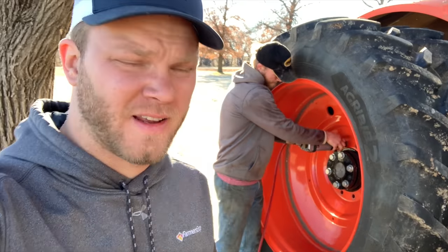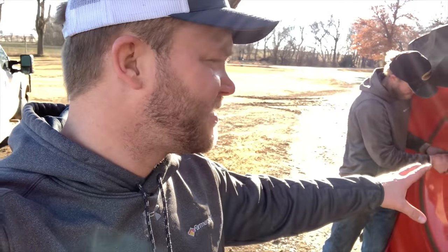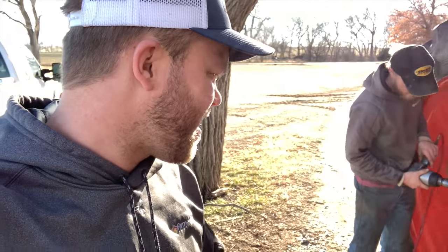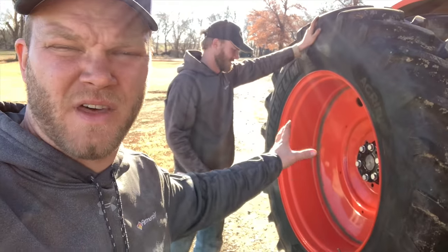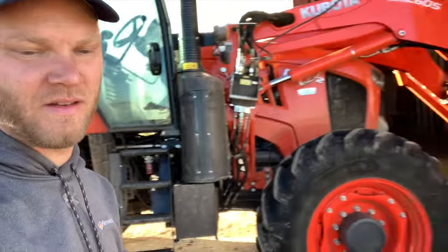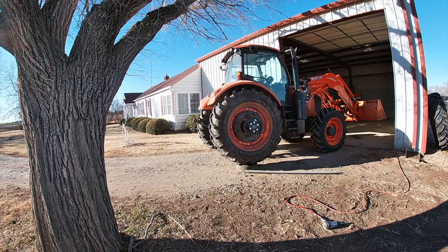The next thing we're going to do is take out this last bolt, and then this outside dual — the whole tire and everything — becomes loose. Nathan and I have to maneuver it off the hub and over against the wall where we put the other one. I'm not going to be able to film and do it at the same time, but I've got the GoPro doing a time lapse so you can watch us there.